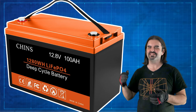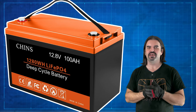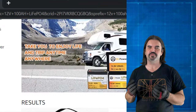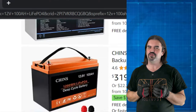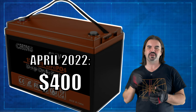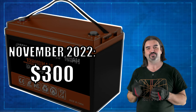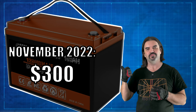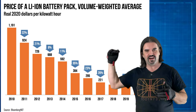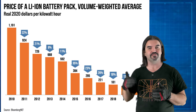Our power source for today is a 12 volt 100 amp hour lithium iron phosphate battery from a company called Chinz. Chinz is just like any other Chinese bargain brand you find on Amazon, except there are certain bargain brands known for having high quality internals for the price. Chinz is definitely one of those. I paid $400 for it last year, but if I had waited until Black Friday I could have got it for $300 — right now it's back up at $319. Lithium batteries have been on a cost decline for several years and that's definitely true for Chinz.